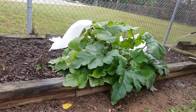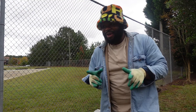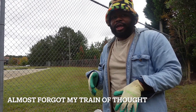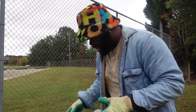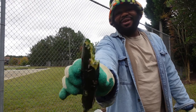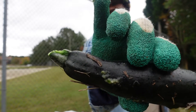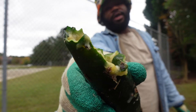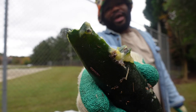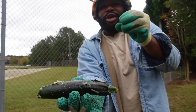Before the rain starts coming down really hard, we wanted to show you guys why we're even trying this biological insecticide. I'm holding this far from my face because it stinks, but this is one of our zucchini plants that was growing very well for the past three weeks. It was halfway to maturity and I was getting ready to harvest it last week, but I noticed that the back side started turning soft and mushy.